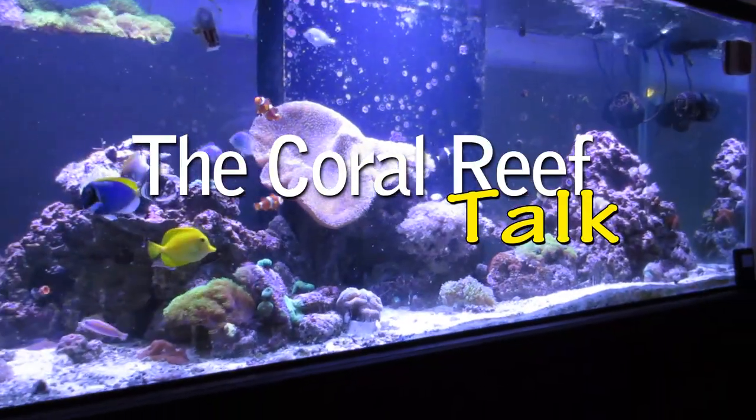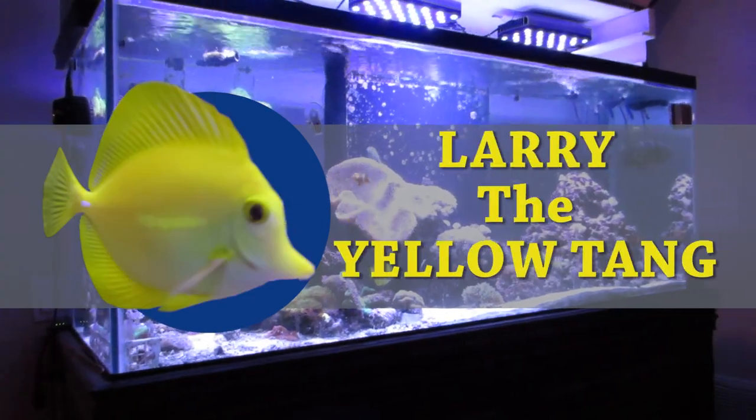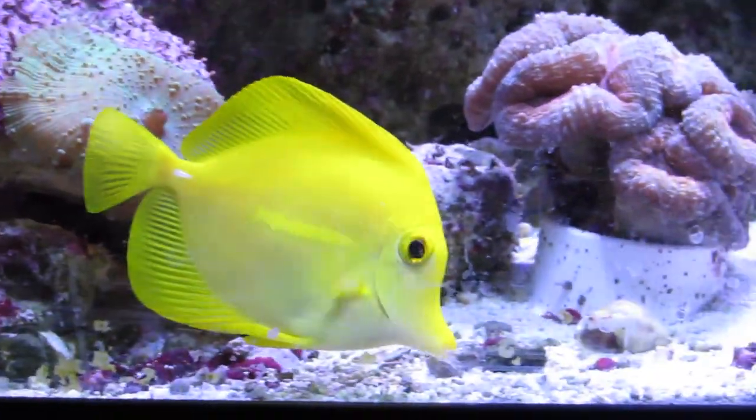Welcome to the Coral Reef Talk. Today I introduce you to a member of my reef, Larry the yellow tang. The yellow tang is one of the most popular tangs available in the hobby, and it can be found off the shores of Hawaii, Indonesia, and in the Great Barrier Reef.